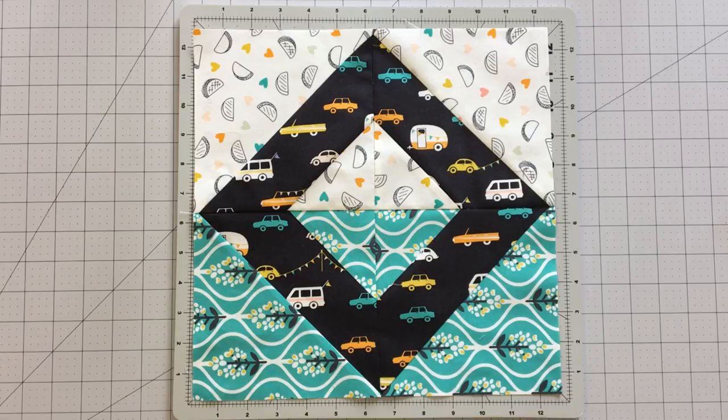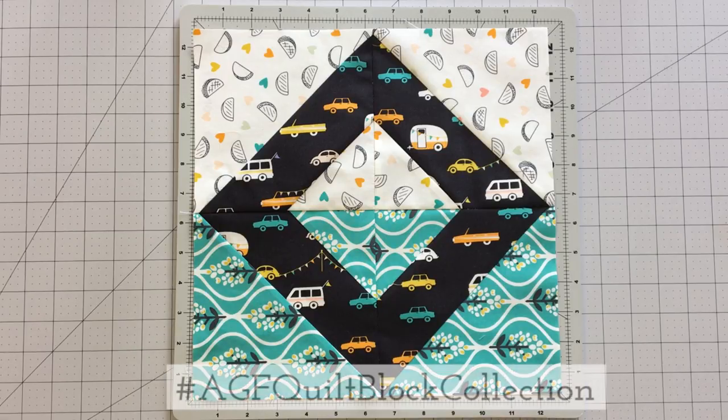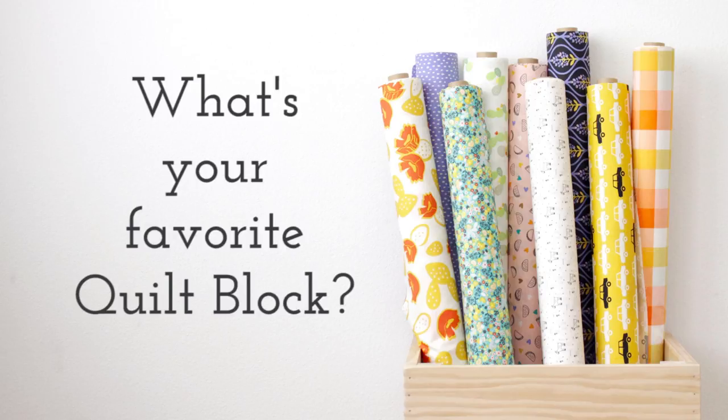Make sure to share your quilt block creations made with AGF fabric on social media using the hashtag AGFQuiltBlockCollection. We enter to win our monthly fabric bundle giveaway — two winners are chosen every month. In the comments box below, share with us your favorite quilt block. It may just be featured in the next AGF Quilt Block Collection video.